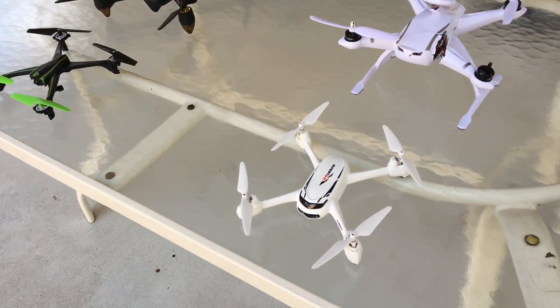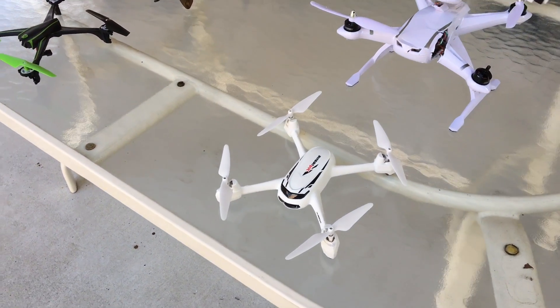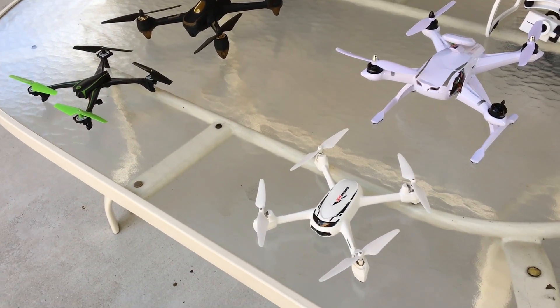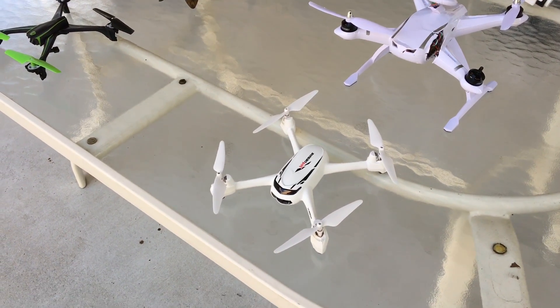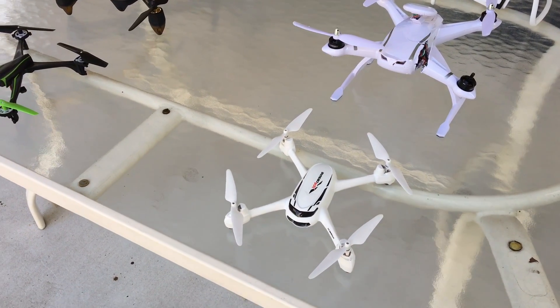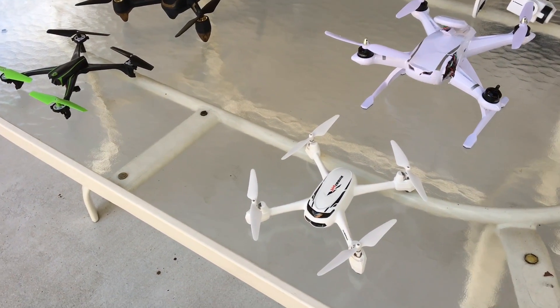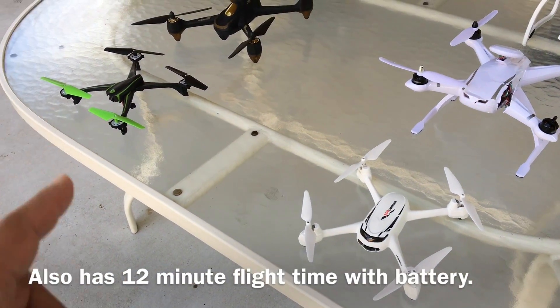On this side we have the Hubsan H502S. In terms of features compared to the Sky Viper, it's fully loaded. It has follow me, a 720p HD camera, and GPS, which means it has an almost perfectly still hover — something you won't achieve on the Sky Viper. It's a great package, though a little more expensive than the Sky Viper.